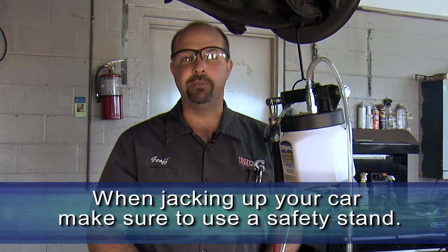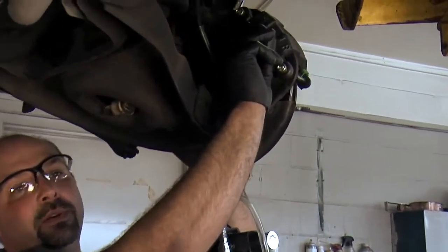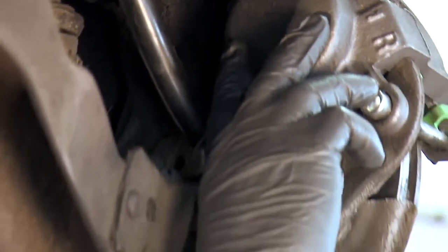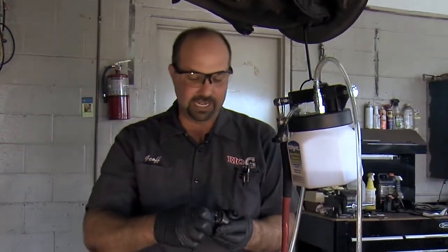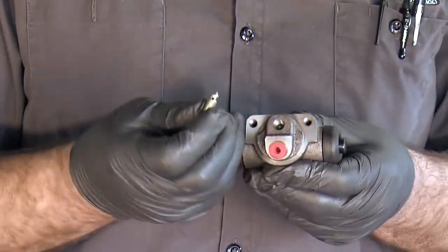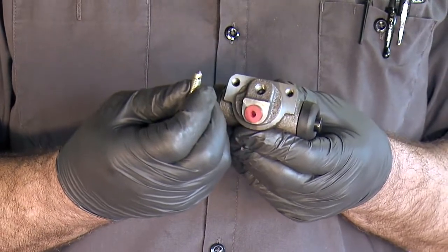I've got the car raised up and the wheels removed. You may not have to remove the wheels on your vehicle when bleeding the brakes — I just have them removed so we can see what we're doing. Be sure that when you jack your car up you do use a safety stand. The bleeder screw is always at the top of the caliper, wheel cylinder, or whatever you're bleeding. The purpose of it being at the top is to get the trapped air out of the system, since air always rises to the top. The bleed screw is a simple tapered seat, and once you unscrew the bleeder off the seat there's a hole drilled in it that allows fluid to flow through and get the air out of the system.